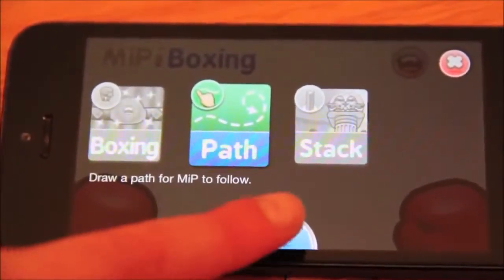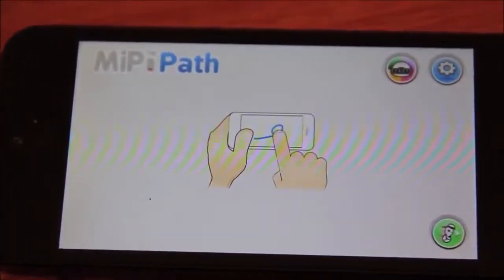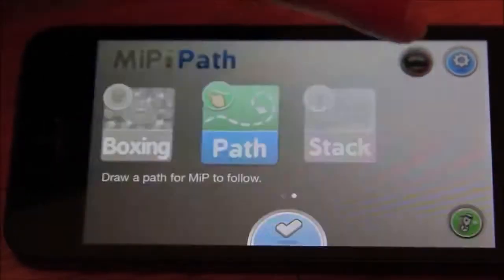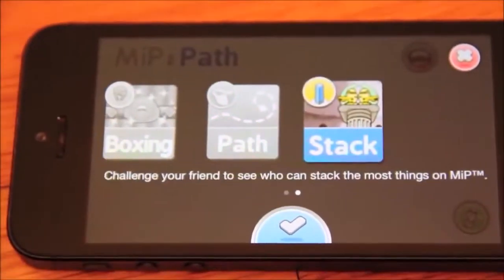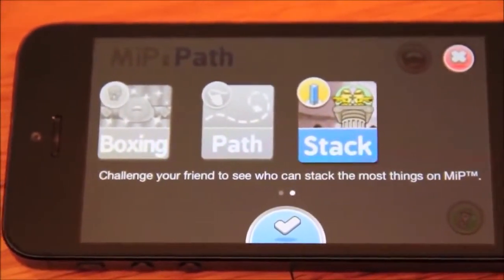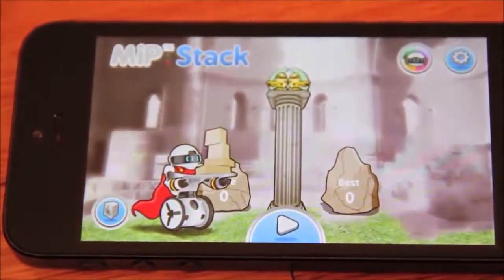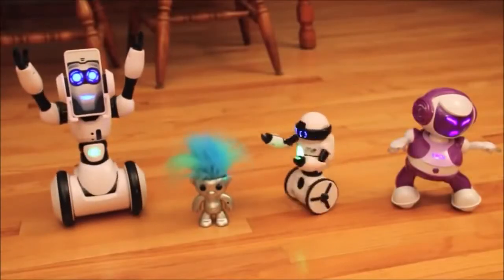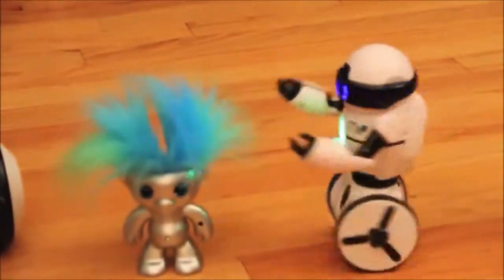There's also path mode — you can actually draw a path and MiP will follow it. You draw where you want him to go and he'll follow that path. Then we'll finish up with stack, a fun stacking game where you try to stack as much as you can on MiP before time runs out and he spins around. There's a score and you try to stack things on him. And one of the other apps is dance, where he dances to the music.